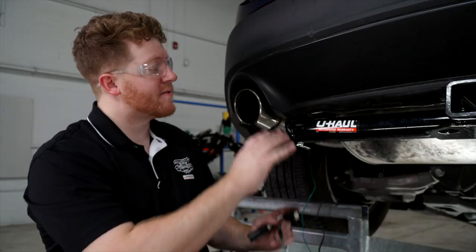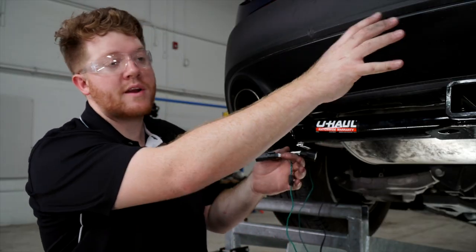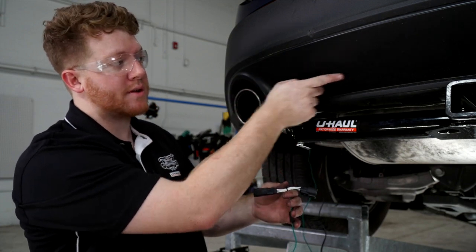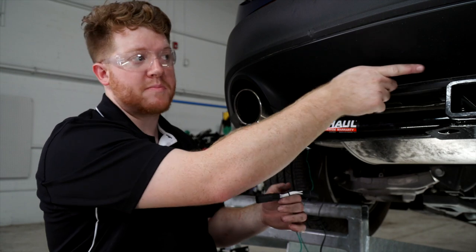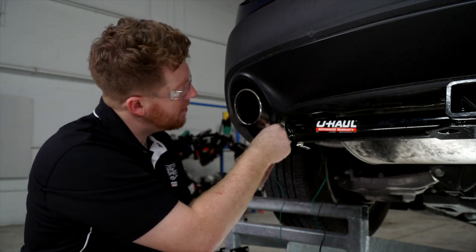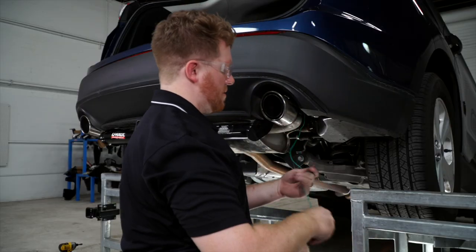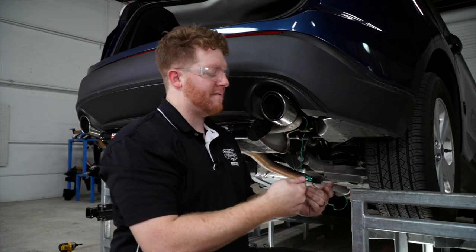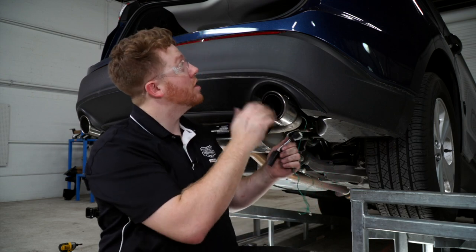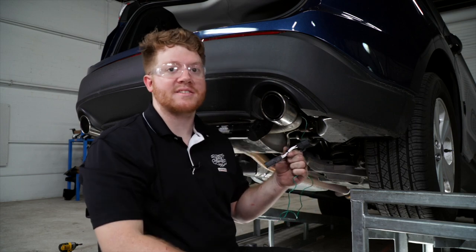On the driver's side, we'll take our green T-connector and route it over to the passenger side, making sure to avoid the exhaust by going through the center underbody panel. Once it's on the passenger side, we'll connect it to our passenger side tail light following the same process as before.